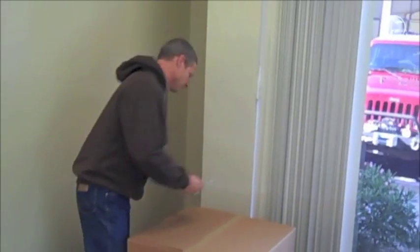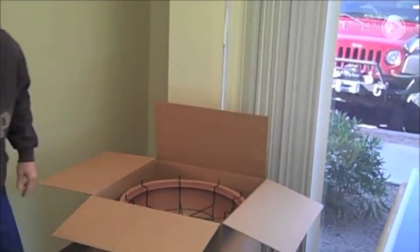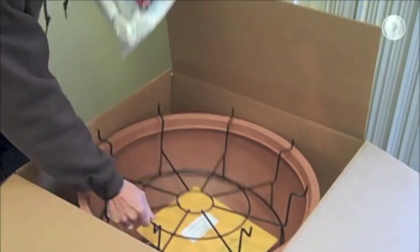Hey, Chad here with Endless Food Systems. I'm going to show you today how to assemble an Eaton. We're going to take one out of the box and put it together. Everything we're going to do today is covered in the owner's manual, but this is just a supplement video to help you see exactly how it goes together.